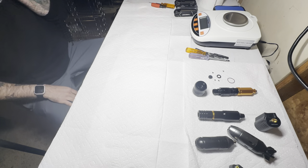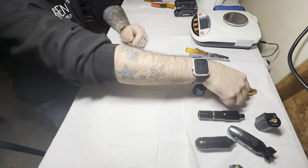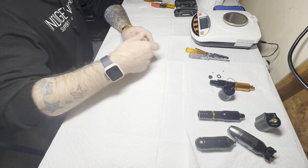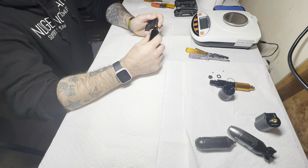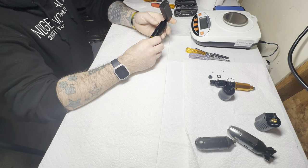Hello again, this is Ryan from Better Tattooing. I'm in the shop today pulling apart some machines. I've got a few on the table here, but I think what we're going to be starting with is probably this one. I think it's a Dragon Hawk. So let's see what's up with this old machine and how it works.